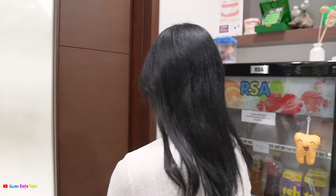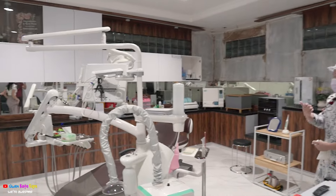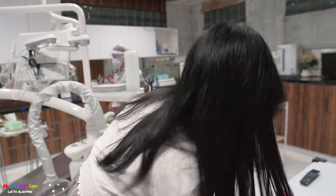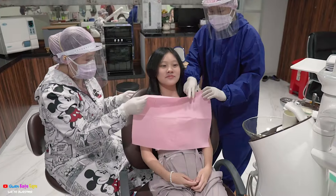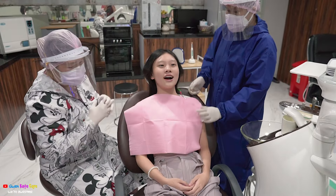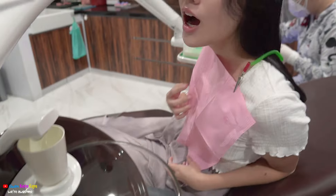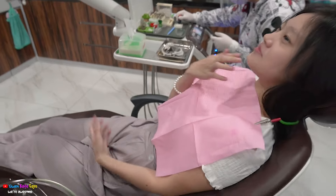Oh my god, this is so scary. I'm scared.